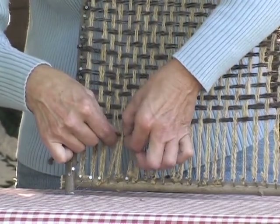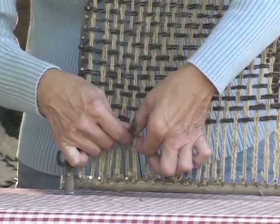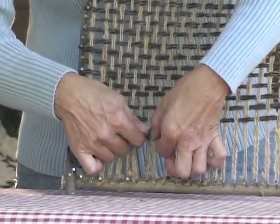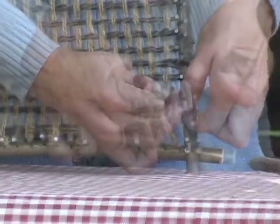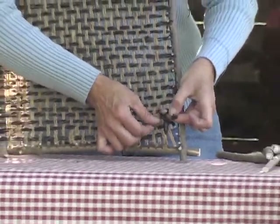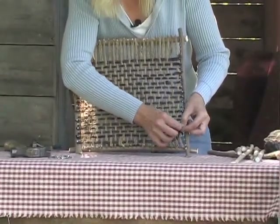Over, under, over, under. When you're all through and your pattern is set, it's time to take it off the loom. To do this, you're going to grab one end, through it, underneath, and pull.